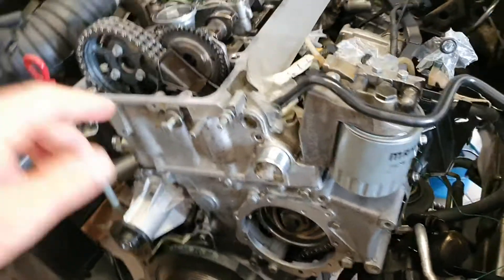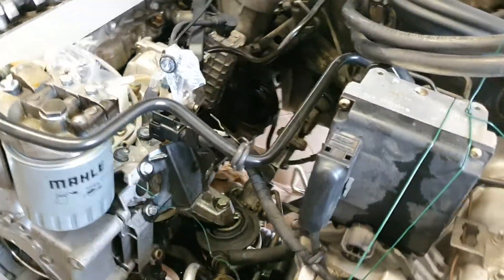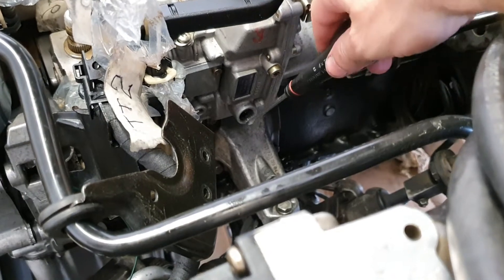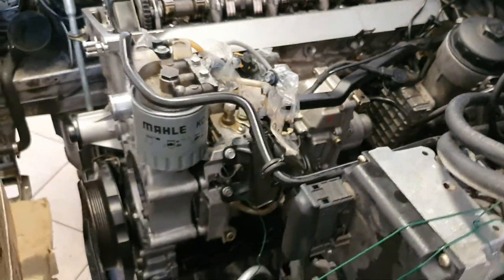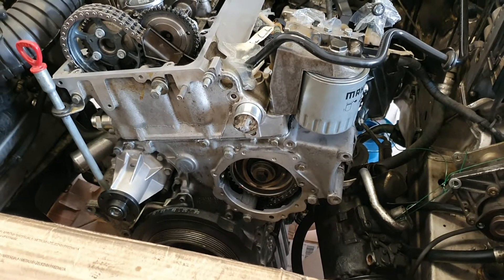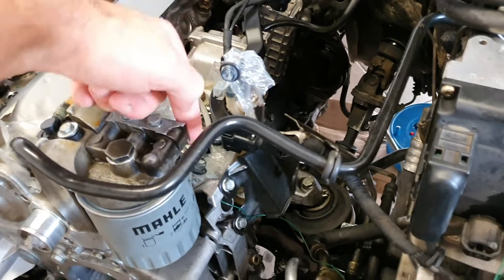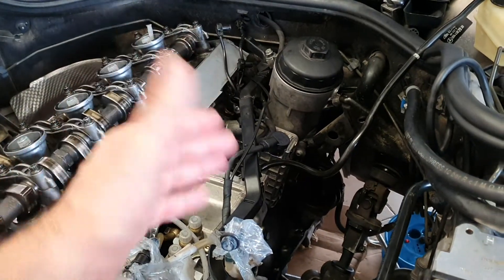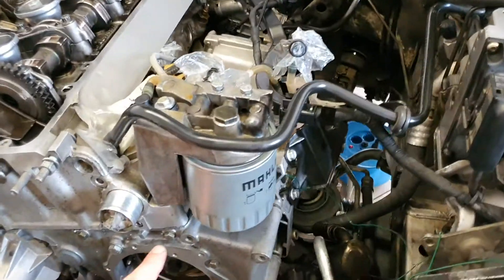When the main pulley is at top dead center of cylinder number one and the sprocket on the cam is sitting nicely, you can put the pin in the hole. You will then see the head of the governor blade sitting nicely in the middle of the hole. At that point, try some clockwise rotations of the engine and check again that everything is sitting nicely. If not, rotate the adjustment screw clockwise or counterclockwise to correct the pump position and obtain the correct blade alignment.